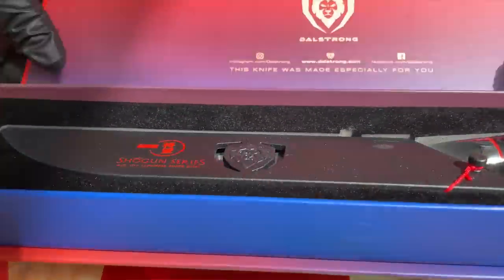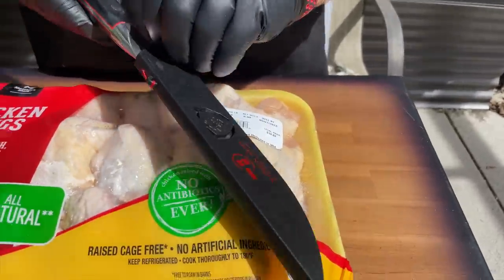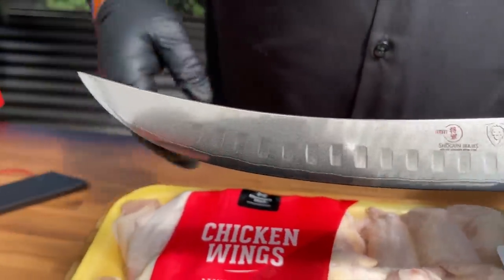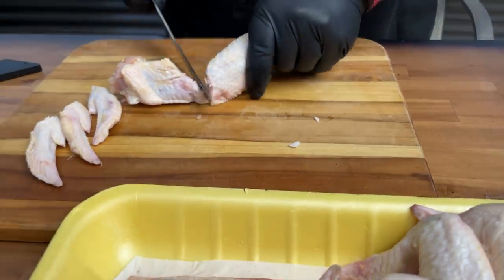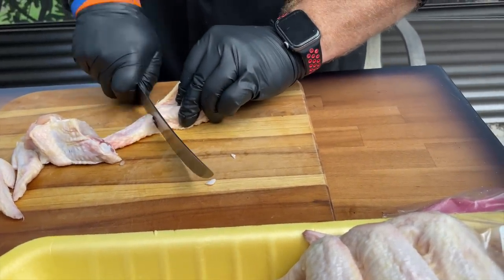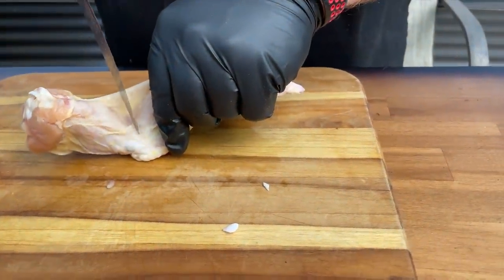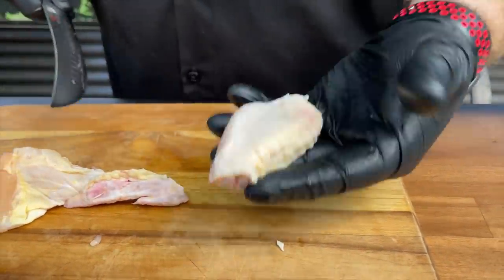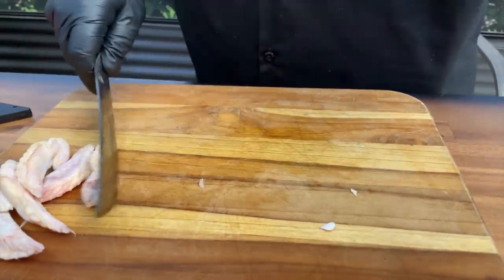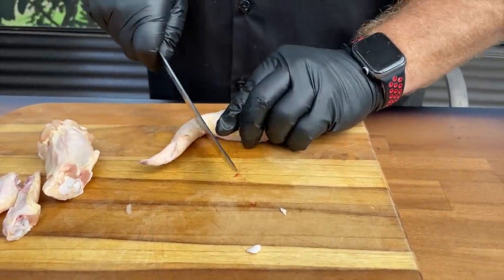We used our Dalstrong Shogun Series butcher knife — Brett said it was cutting these wings like a warm knife through butter. The biggest thing when cutting your own wings: it seems intimidating but it's not that bad. Just follow the flat side all the way down until it curves in and get right between the knuckle. It should slice right through. If you catch the bone, pull back and go again. Then you turn and do the same thing — get right between the flat and the little flapper tip — and cut.